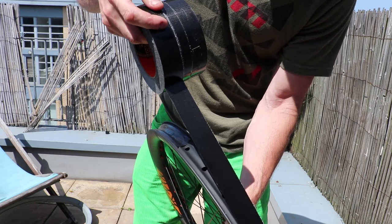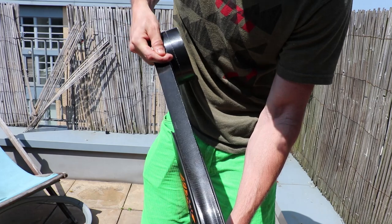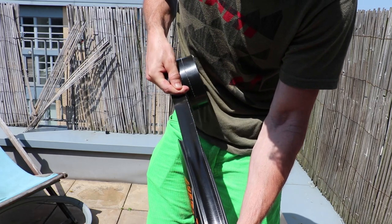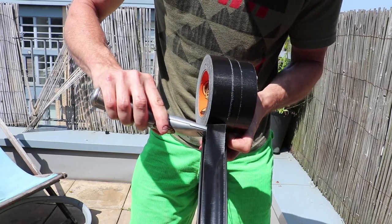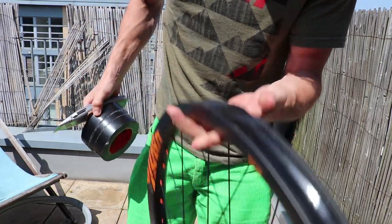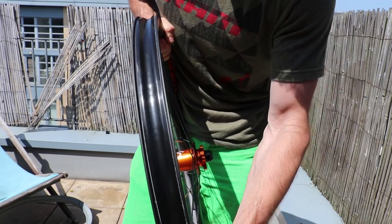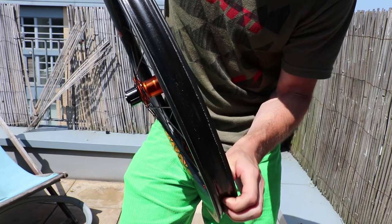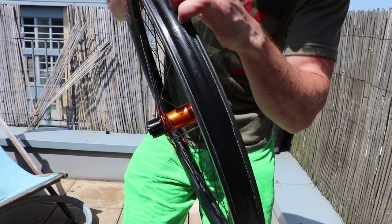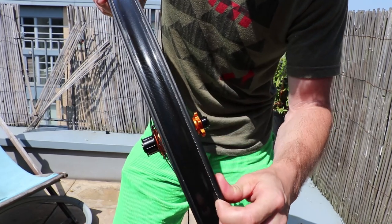Then when I'm coming back around to the place I've already taped, I normally go a couple of inches past that — past where the valve was — just to reinforce the valve area. Then all you need to do is get your sharp knife, give that a cut, and then press it down into place. Really take your time pressing all the way around making sure that's really well stuck to the rim, especially around the edges. You don't want any of that to lift up and allow any of the sealant to get underneath the tape.